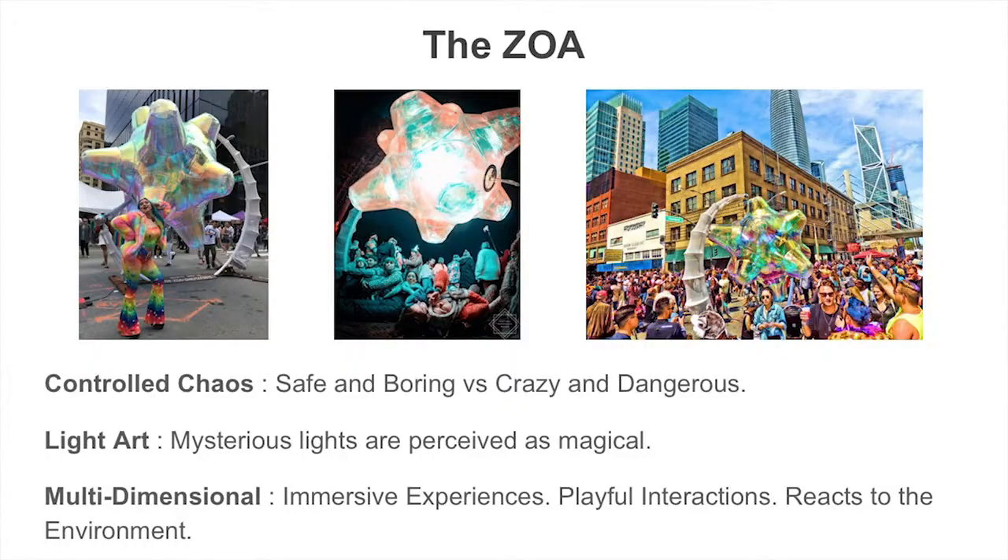The jack had a few problems. One was that it was kind of too much fun — it would just roll out of control. The art department thought we were actually stealing the sculpture when we debuted it at Burning Man the first time and came after us to tell us to stop. It was a little dangerous. So I decided to constrain the chaos a bit, keeping it playful without rolling away. That's kind of where the zoa grew out of.